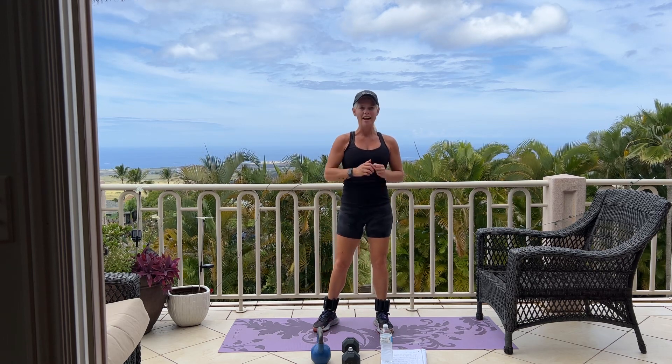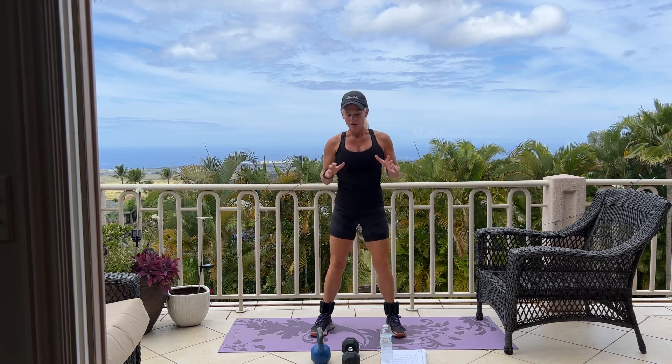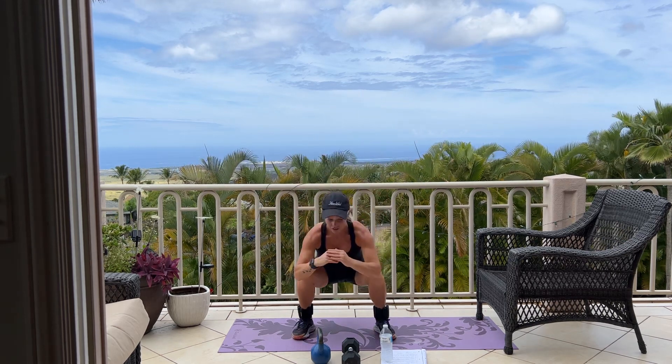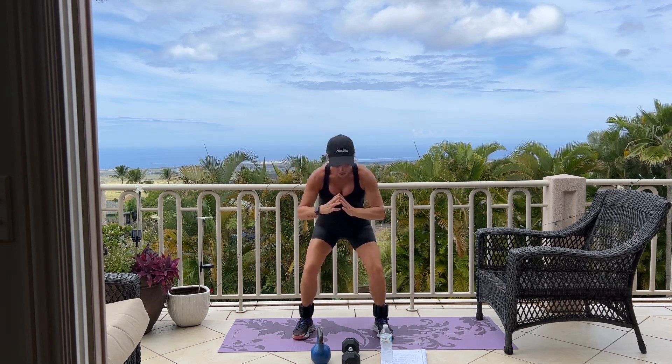We're going to start with squat with an alternating side leg lift. I'll show you first. Squatting down, back up, side leg lift. Good. Back down, up, side leg lift. Good. We're doing 10 of these.